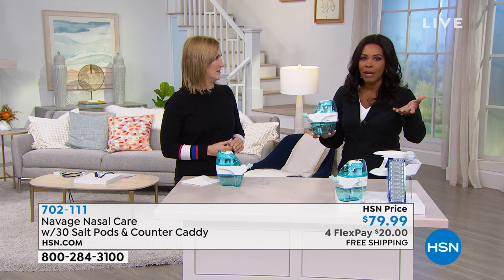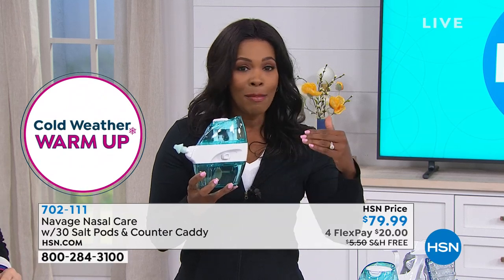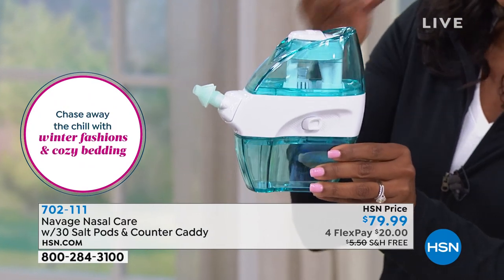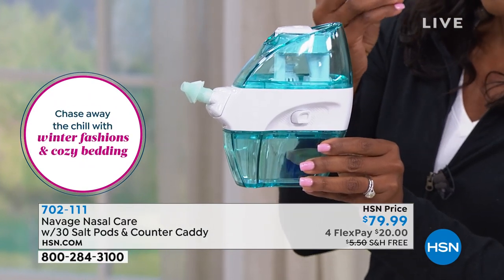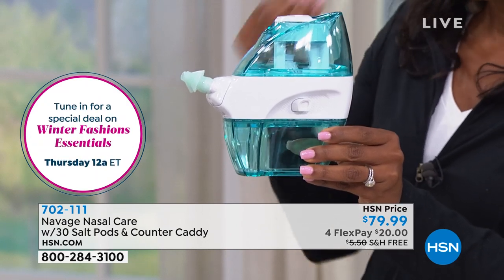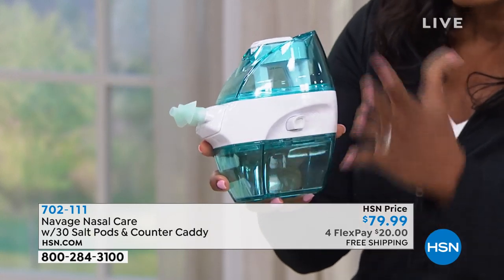If you feel like that might be something you want to try, the price is great. There could never be a better time to take control of the situation with your nose — because if breathing in and breathing out is not as easy as it should be, I want you to try it. It's very simple.